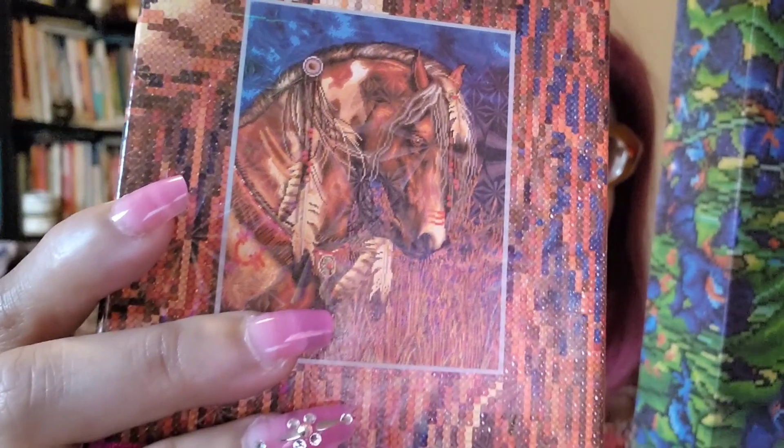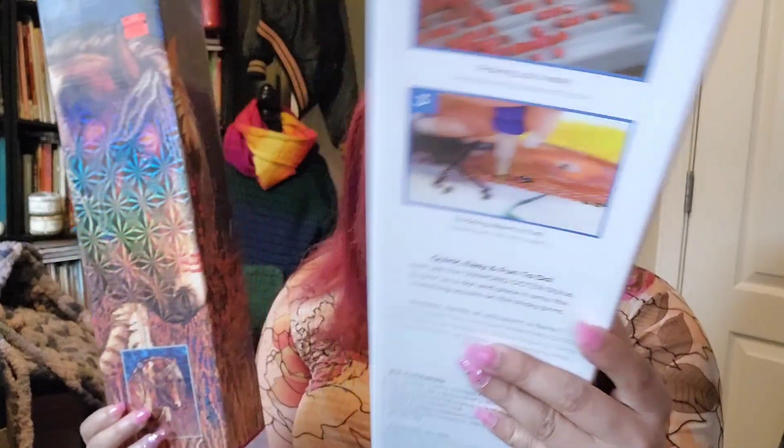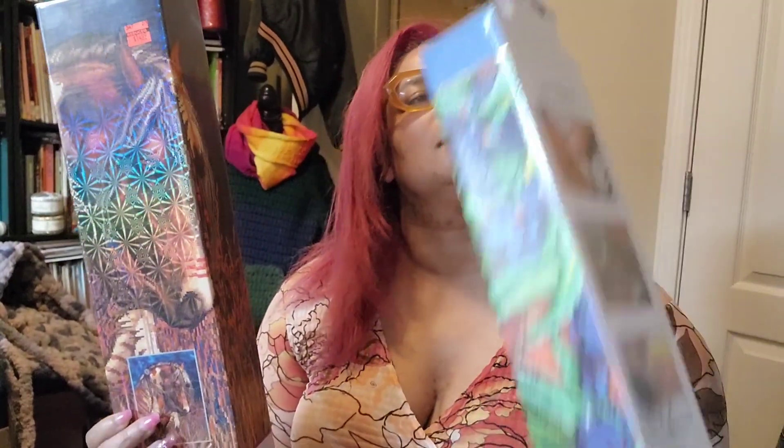Now for my other craft sisters and brothers, giveaway number two and three. I bought two of these diamond painting kits — one was on sale for $14.99 instead of $59.99, but I paid full price for the first one. These are the Indian war horse and Van Gogh's irises.